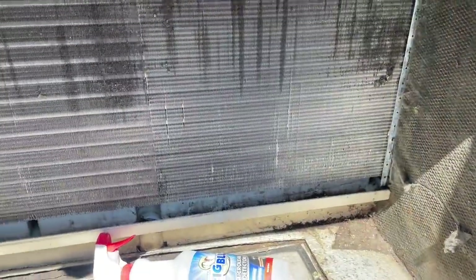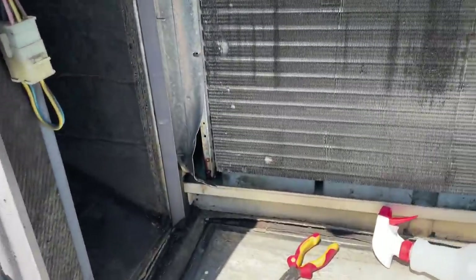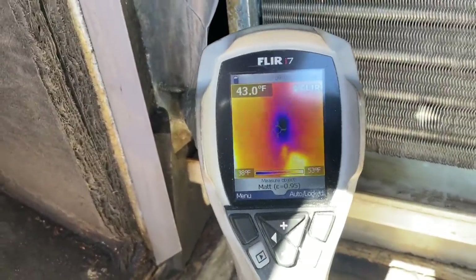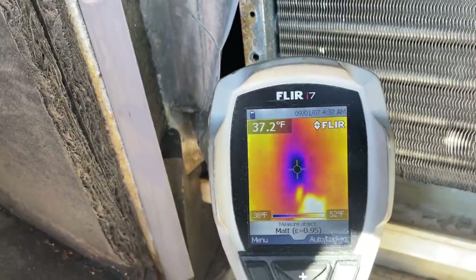A horrible spot for a coil leak. When they did the side discharge, it kind of made it hard to get in there, but I can hear a leak right there. And I can also see it with my FLIR i7 thermal camera — it's right there. There's my leak. Let's get in there.